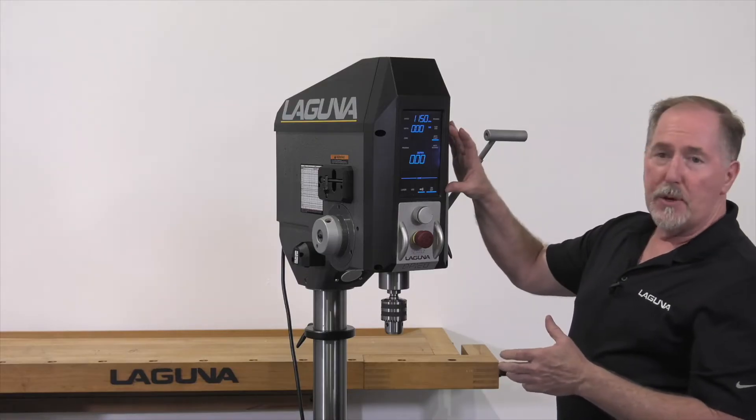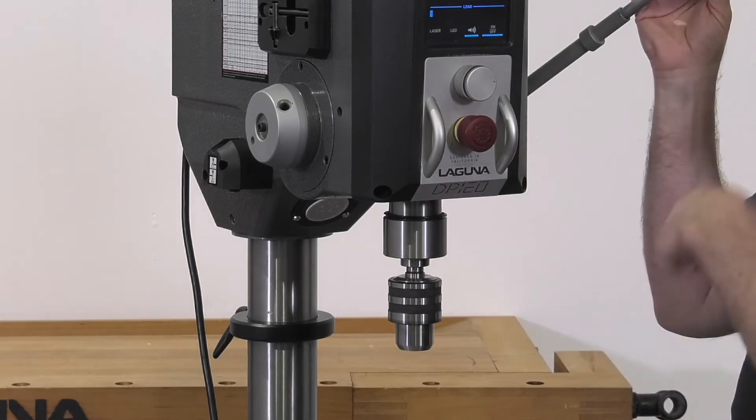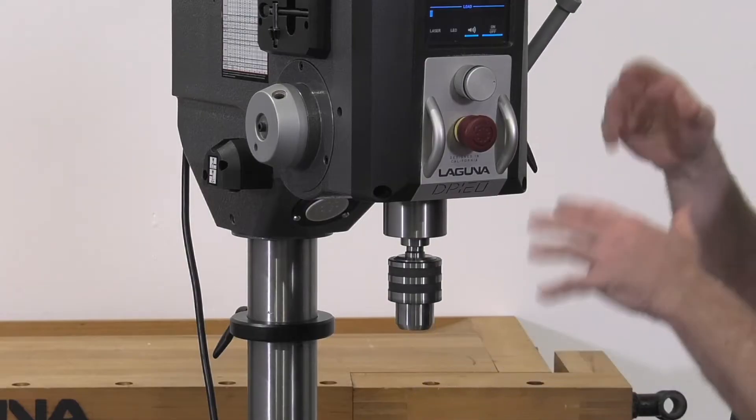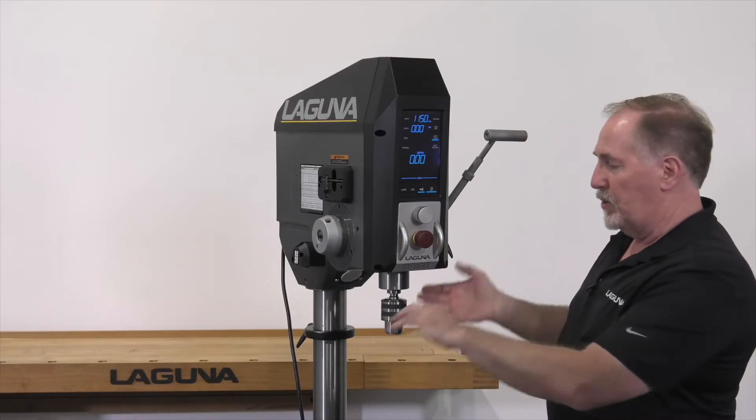Now that I have the drill press ready to go, I'll still have to pull the quill handle down, and as soon as we see quill movement, it'll start the motor and I can go through and do my drilling application. When I release the quill handle and it comes to the top, it'll shut the drill press off.